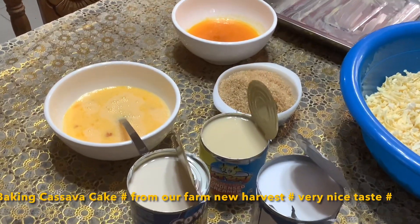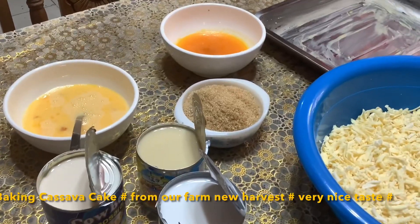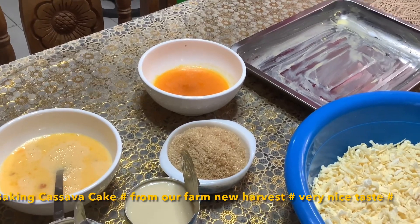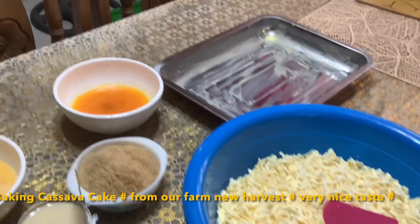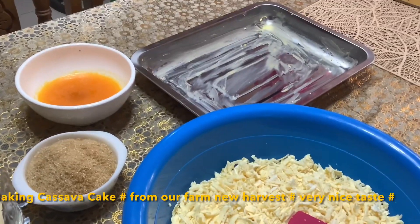I also have one can of evaporated milk, four eggs, one cup of sugar — you can use white or brown — and three tablespoons of margarine or butter. For our baking tray, we need to brush it with the butter or margarine.